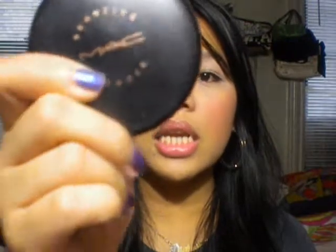Next is my MAC bronzer — it's called Refined Golden. It's a nice bronzer with little gold shimmer specks and comes with a mirror. I've been using this because in November I don't really get sunlight here — as you can see, it's really dark and it's only noon.